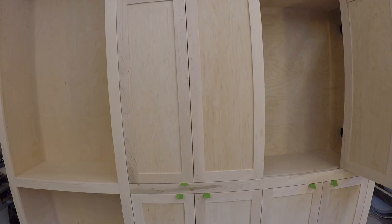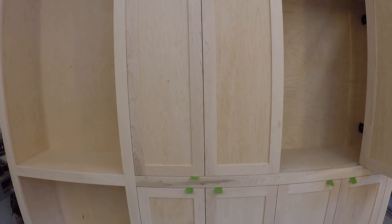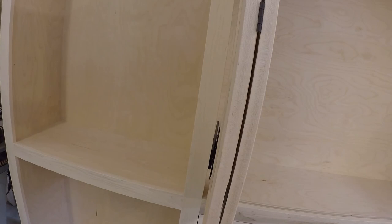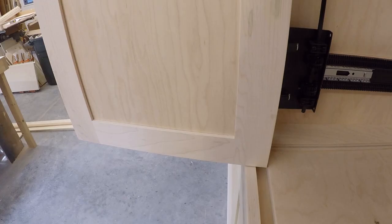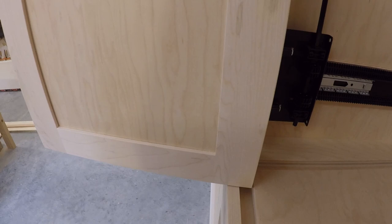There are a couple of drawbacks to this system. One is that the second door actually needs to be wider than the first door. The reason for that is when the door is perpendicular to the cabinet and before it is retracted, the back of the first door is even with the back of the face frame. So the width of the second door is wider than the first door by an amount equal to the width of your roller at the bottom — in this case, 7/8 of an inch.